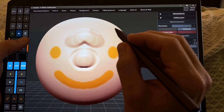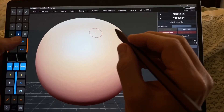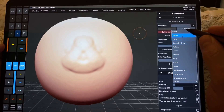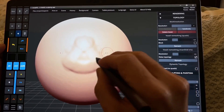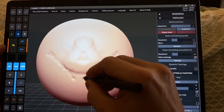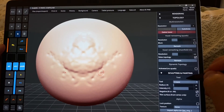Undo and Redo are the same as ZBrush. There's a bunch of different tools over here, like Flatten and Pinch. Crease is working, but looks very dapply. Let me try here.